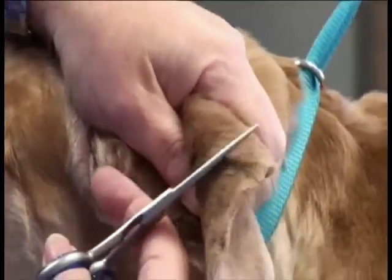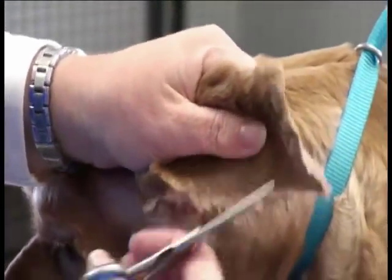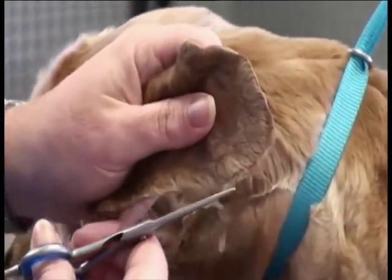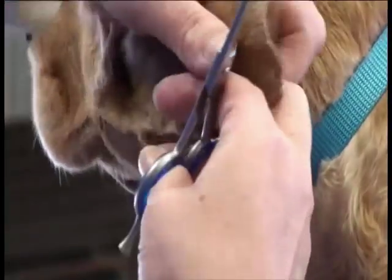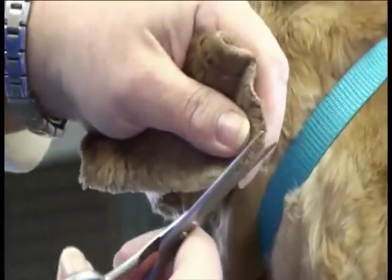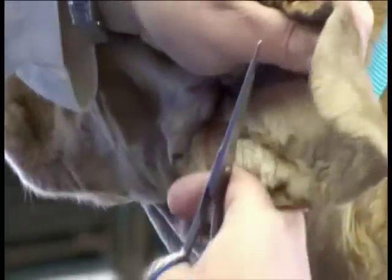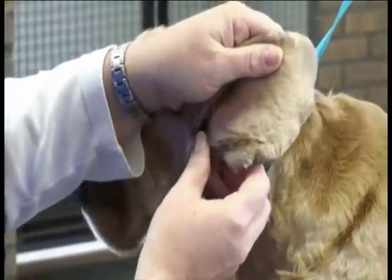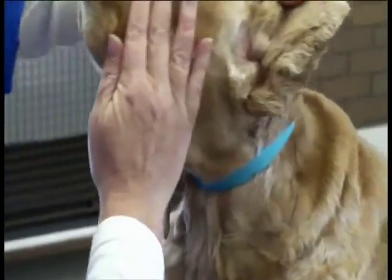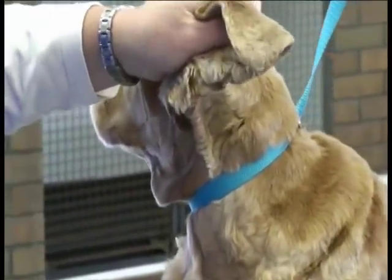We did the one side. Now we're going to go ahead and do the other side. I'm pulling that coat down, ruffling it, holding that ear leather as I'm going down the edge of the ear — always keeping the tips of the shears towards the tips of the ears. Now these dogs will always have a flap right on the inside, so you always have to be real careful of that flap as you're working through these ear leathers when you're scissoring them.